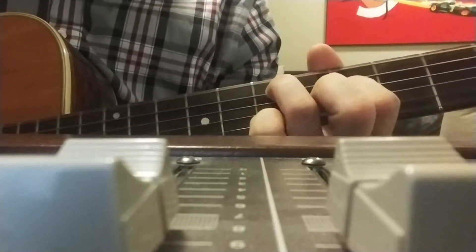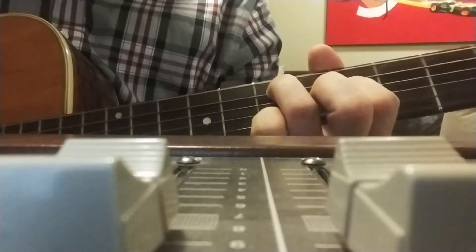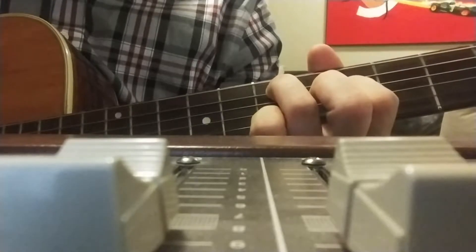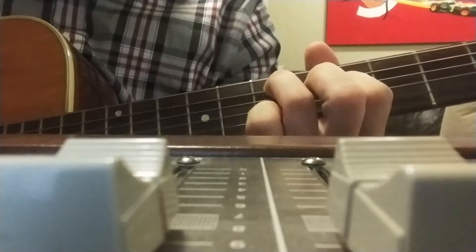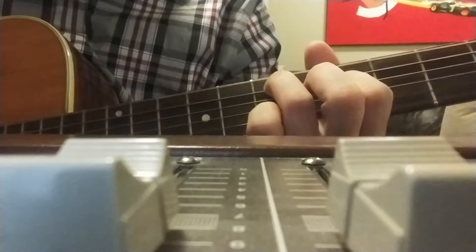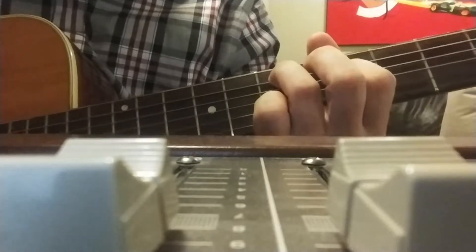Open E string, 7th fret A string, 5th fret D string, open G. What that does is create a minor chord with just the root and the minor degree of the scale — so the E doubled up and the G doubled up — which creates a very dark, dissonant sound.